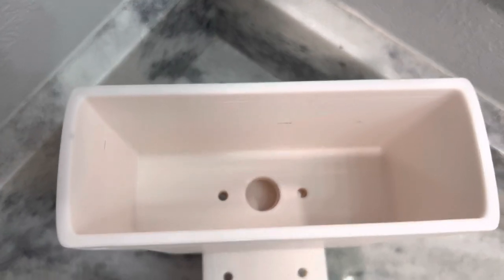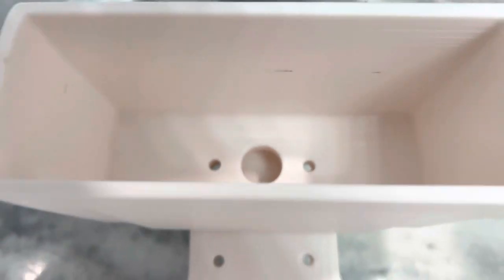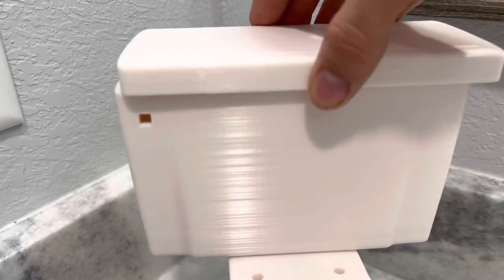Here's what the inside looks like. Obviously it's hollow. You can put bolt holes through there if you wanted to, to bolt the tank down. The tank lid is just very basic, just sits right over the top.